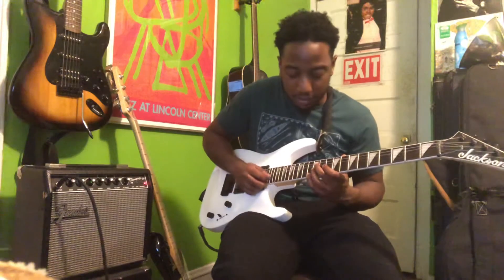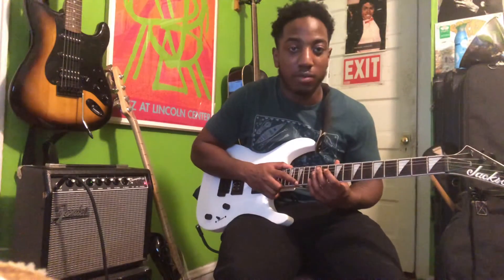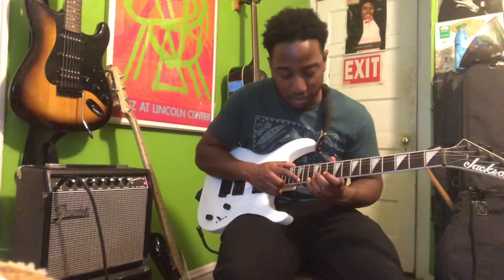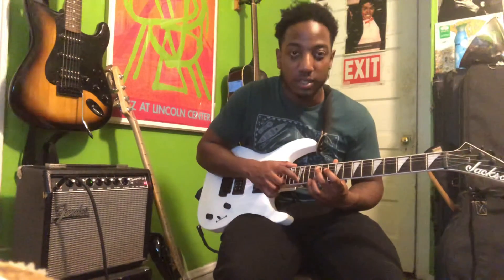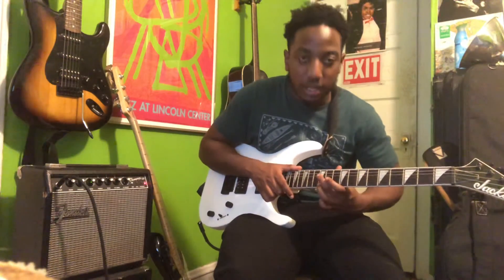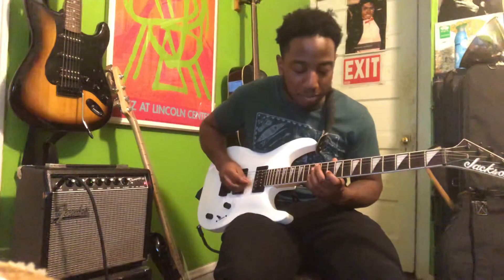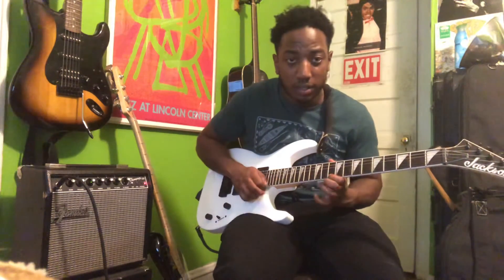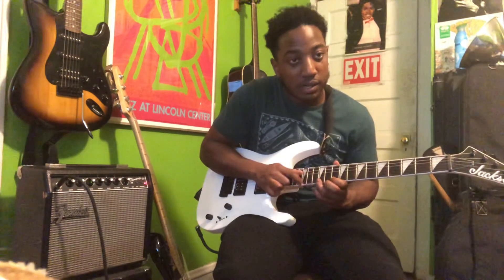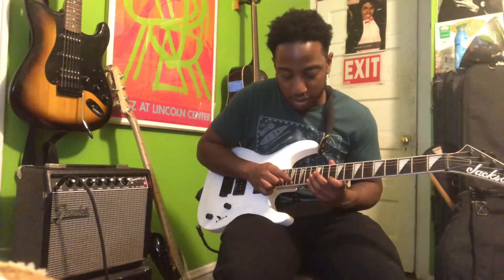Now the tapping lick. You can play it however you want — there's no strict structure to it. How I play it is: tap the 15th fret, then go to the 13th, then pull off to the 12th, and pull off to the 10th — same fingerings as the B string except you're pulling off. Then I play it and go up to the 17th fret.